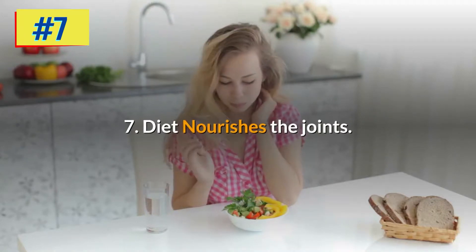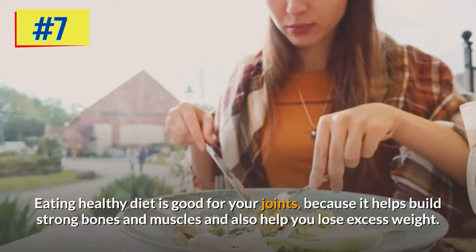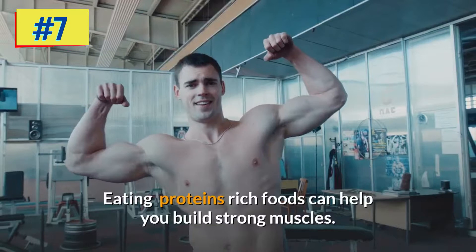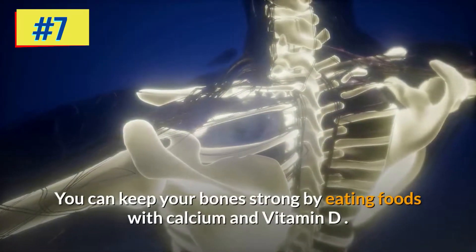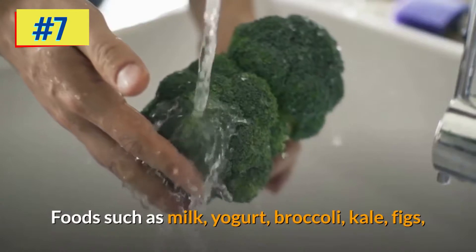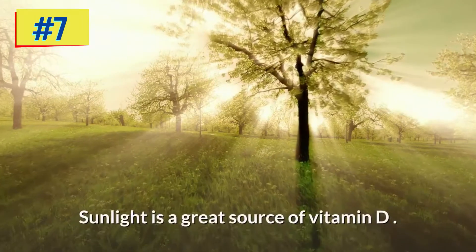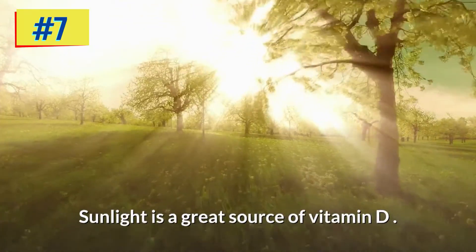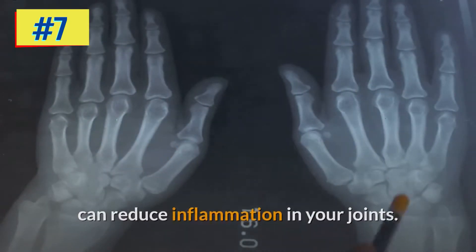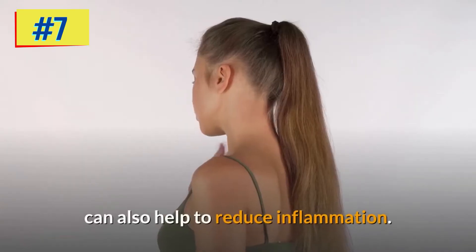Step seven: diet nourishes the joints. Eating a healthy diet is good for your joints because it helps build strong bones and muscles and can help you lose excess weight. Protein-rich foods help build strong muscles, while foods with calcium and vitamin D — such as milk, yogurt, broccoli, kale, figs, and fortified soy or almond milk — keep bones strong. Sunlight is a great source of vitamin D. Omega-3 fatty acid-rich foods like nuts and seeds can reduce inflammation, as can tomatoes, olive oil, green leafy vegetables, and berries.